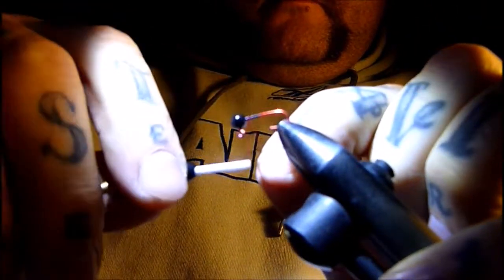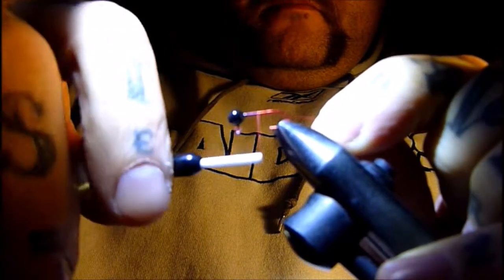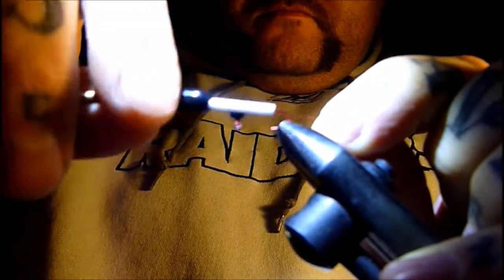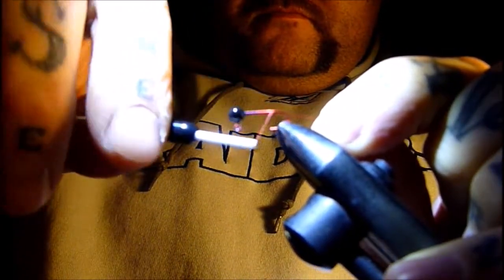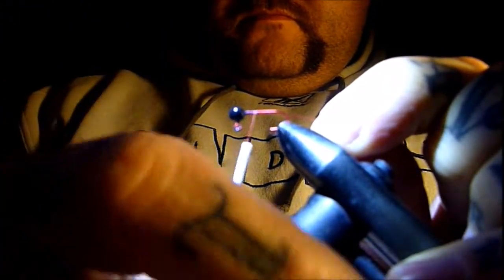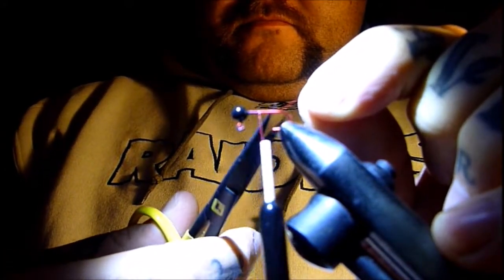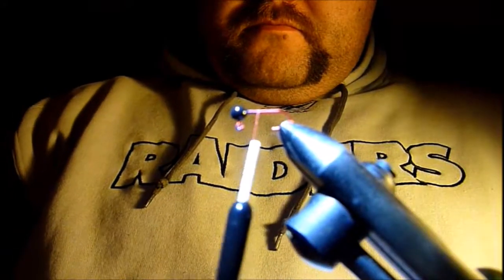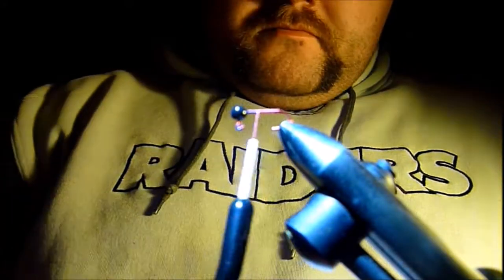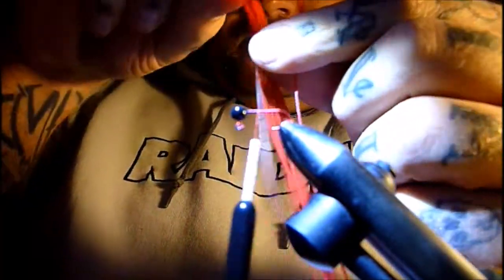Start with your jig in the vise and attach your thread, wrapping over itself down to the barb of the hook, then bring it back up to the jig head. Cut one strand free from the tab of silicone — you can see I already have it free there.